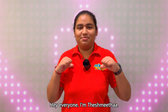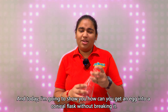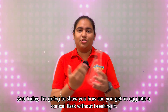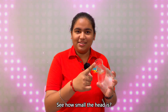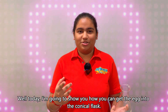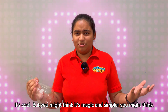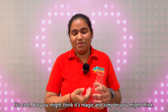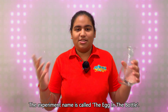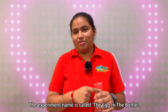Hey everyone, I am Tashmita and today I am your Science Lab TV host. Today I'm going to show you how you can get an egg into a conical flask without breaking it. See how small the neck is? Well today I'm going to show you how you can get it inside of the conical flask. It is cool but you might think it's magic — it's simpler than you might think. The experiment is called the egg in the bottle experiment.